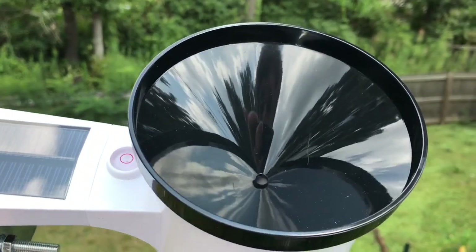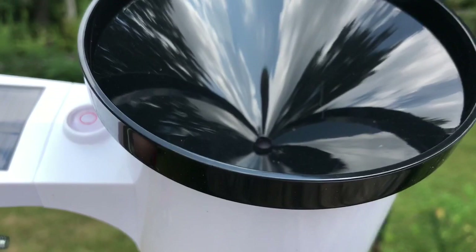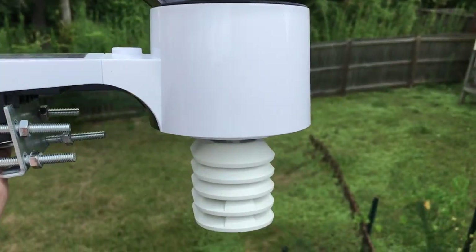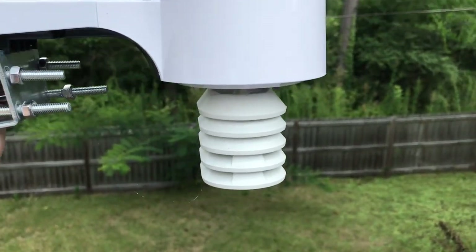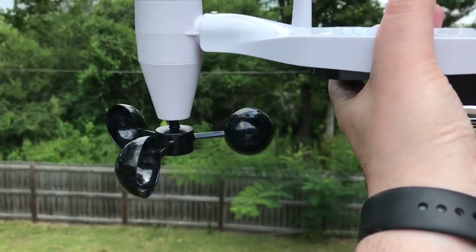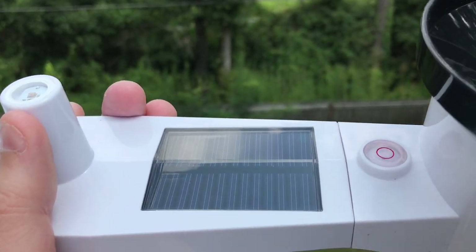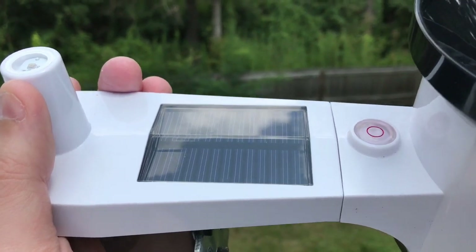As you can see, the black part here screws off so we can clean out any debris that may get inside. There's a really nice temperature and humidity shield at the bottom as well, and then of course you've got your wind vane at the top and your anemometer at the bottom that measures your wind speed. It's also got a solar panel on top that recharges a super capacitor and a battery inside for wireless transmission.